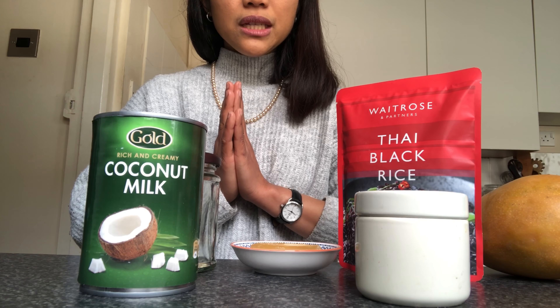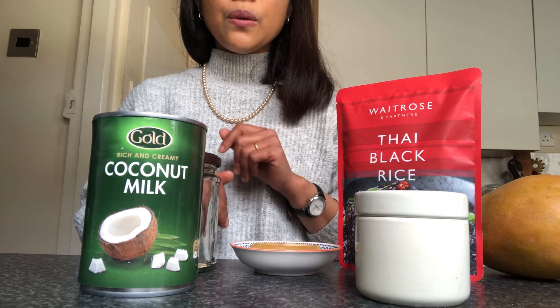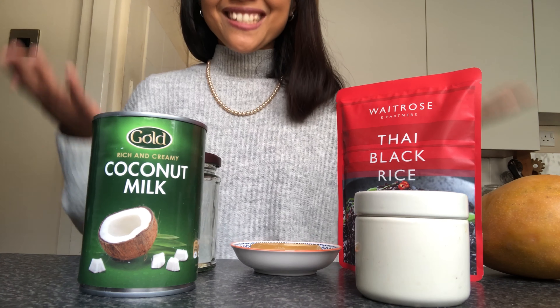Before we get started, I just want you to know that all of the ingredients, I will leave it underneath the video as I usually do. So don't worry about that. Let's get started.